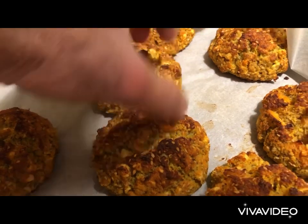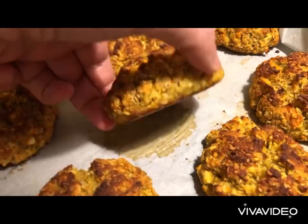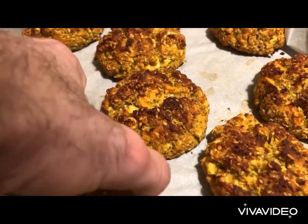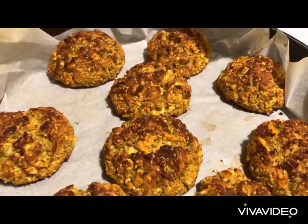However, I want to show you that they are perfect. The colder they get, the stiffer they will be. They're absolutely vegan, keto, healthy buns.